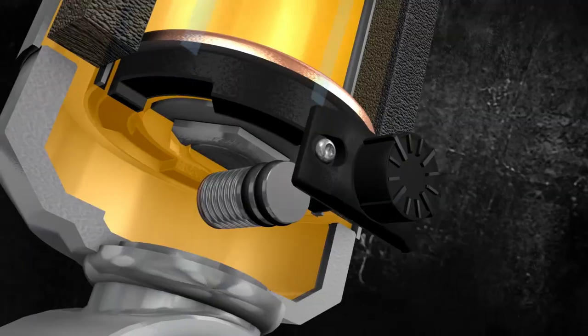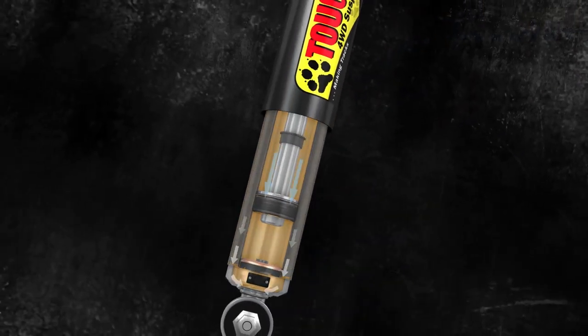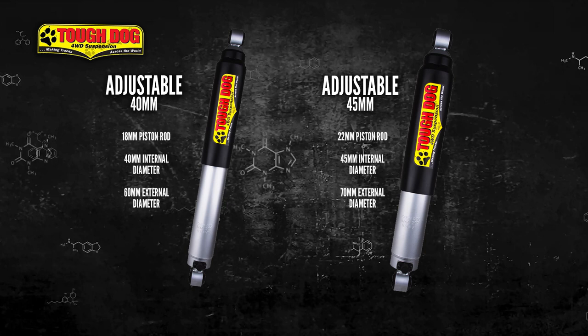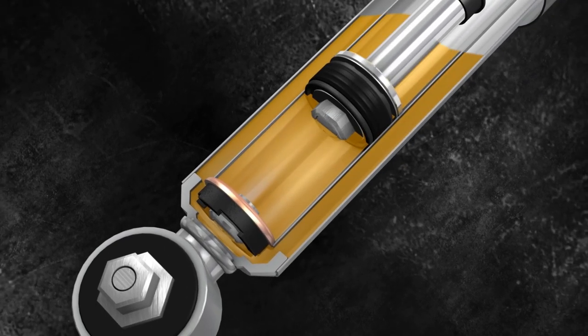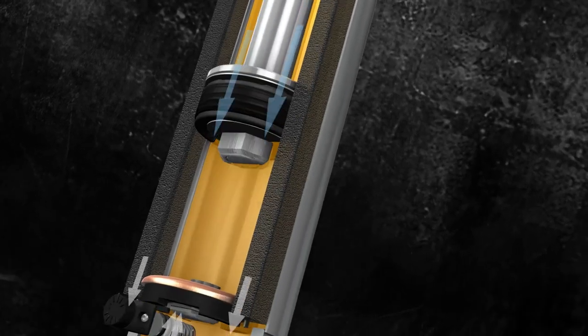As this is the direction of travel that the shock is working the hardest in, this makes the adjustment the most effective. The 40mm shock is very similar to its non-adjustable foam cell cousin and has an 18mm piston rod, a 40mm internal diameter and a 60mm external diameter. The 45mm, on the other hand, comes in an enormous 22mm piston rod, 45mm internal casing and a 70mm external casing, which allows a staggering quantity of oil to be carried, making it suitable for even the heaviest live-axle four-wheel drives. Both sizes come equipped with our foam cell technology.